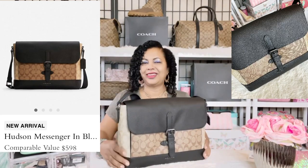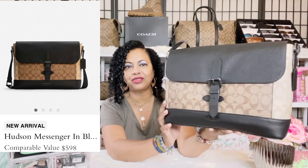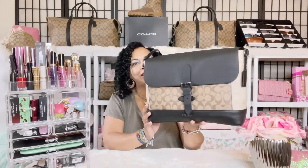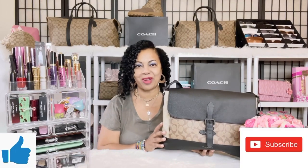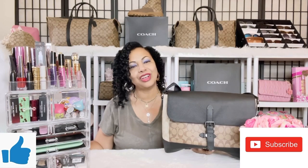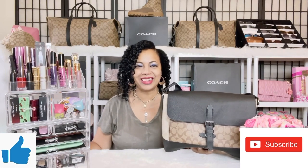This is the Coach Hudson Messenger Crossbody bag in signature canvas and khaki — I really enjoyed doing this unboxing with you. Remember to like, comment, and subscribe. Stick with me for more unboxings on Coach, Louis Vuitton, and Dooney & Bourke items, and I'll see you soon!